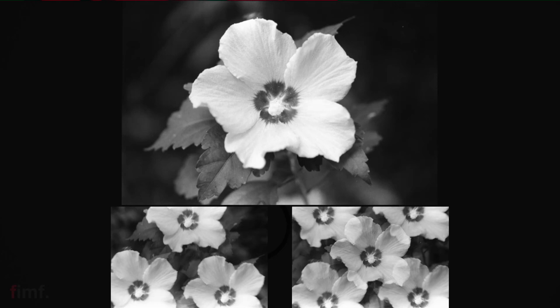I think this macro flower shot gives a really good example of the separation. The top image is the no-filter shot; on the bottom left you have the three, and on the bottom right you have the five. Looking at this, if you have a single subject in the center with high contrast, you can expect good separation.